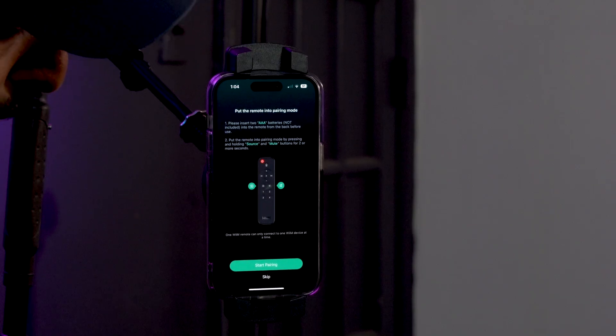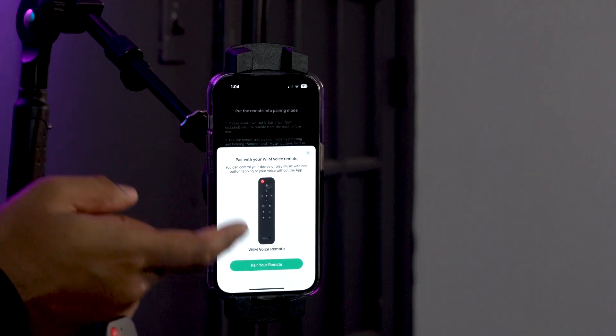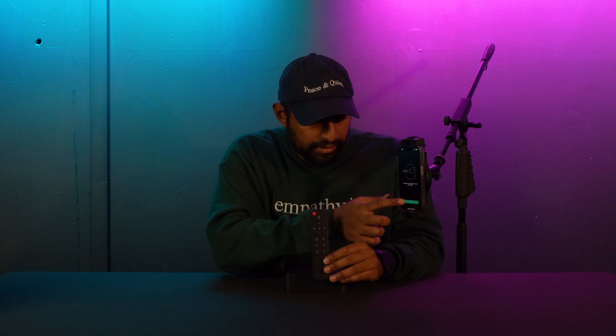Hit next, and now it wants you to connect your Wim voice remote to the device. You'll need two AAA batteries. Once those are in, click the source and mute buttons at the same time and hold for about two to three seconds. You'll see the remote pairing screen automatically pop up, and the remote pairs to the Wim Pro Plus. It was successful — just click next.